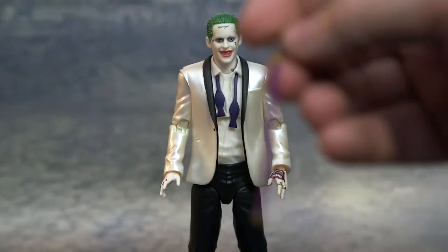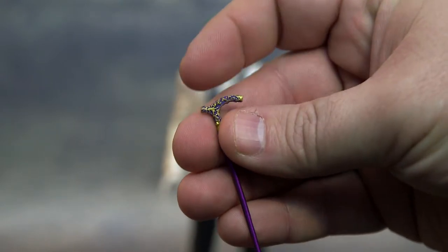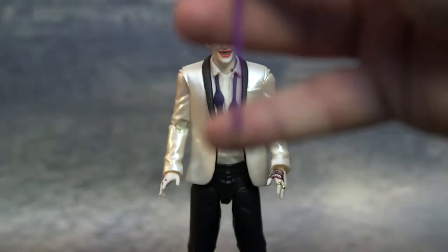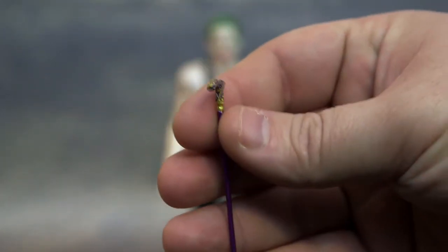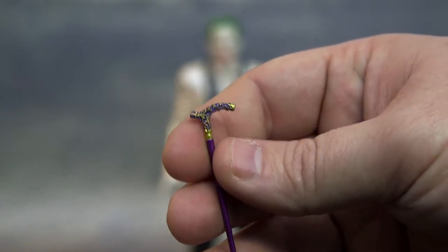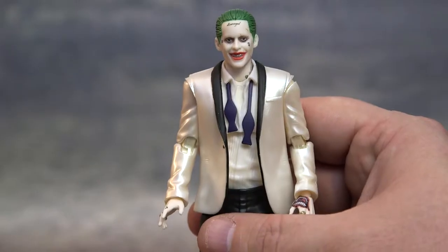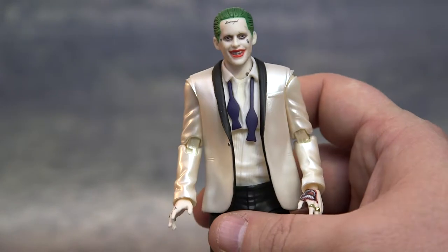We got a good upgrade of the cane from the other figure. The handle part has a lot more detail, and a little more at the bottom too — it's hard to get in focus. This one looks a lot better than the one that came with the purple trench coat. The other one is still great, but they just put a lot more detail into this one.